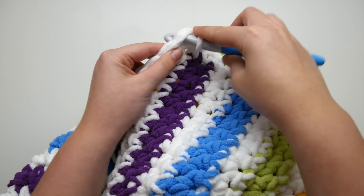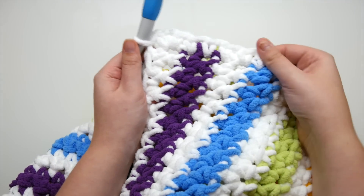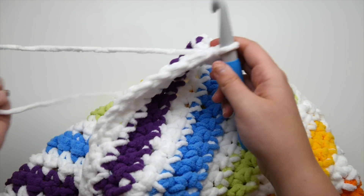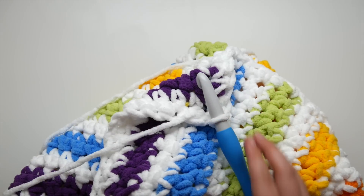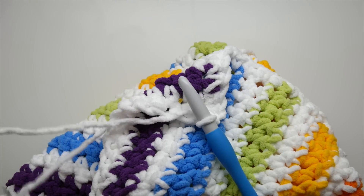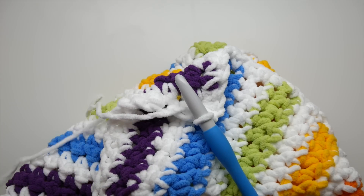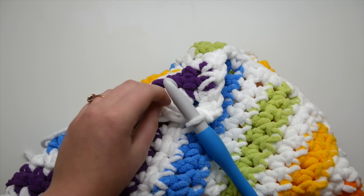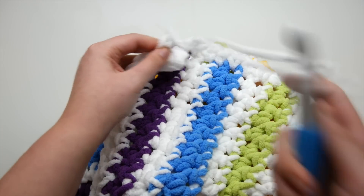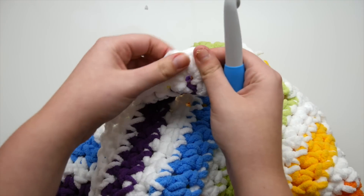When you get to the end, we're just going to slip stitch to close. If you need to pause and rewind to see how I slip stitch, please do. Now we can finish off our yarn — snip a tail long enough to weave in. To finish off, yarn over and pull it all the way through and out. Pull that tail through and tighten that knot down. Now that end is ready to weave in.